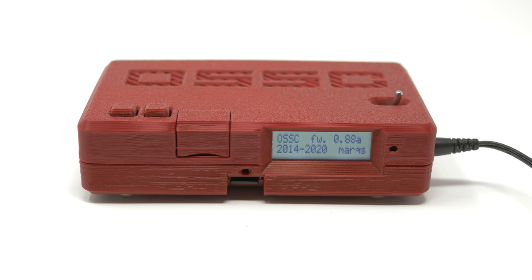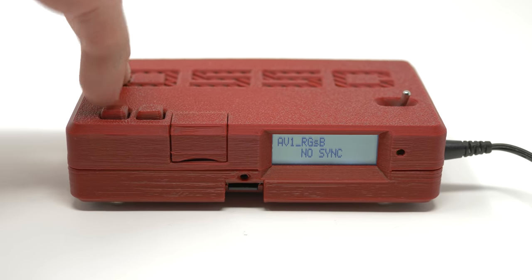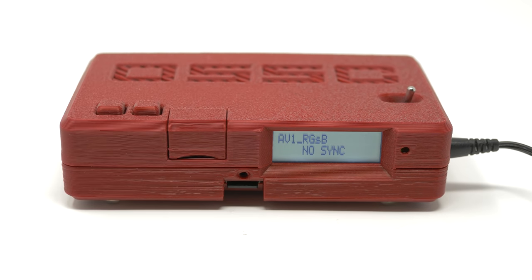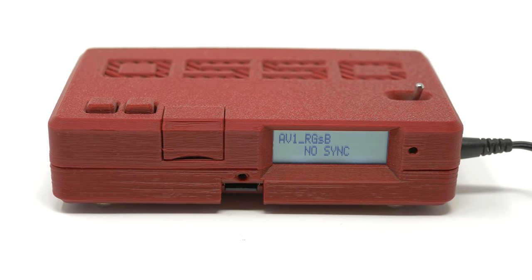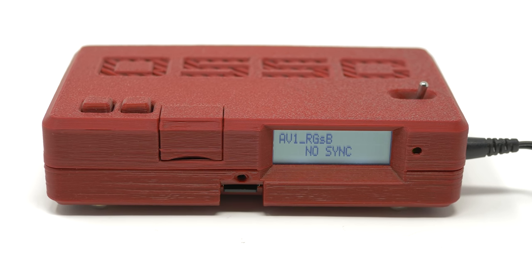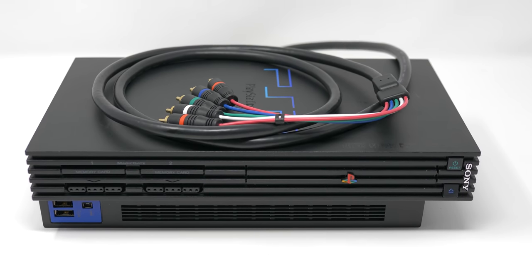The last thing to mention is a type of sync called Sync on Green, or RGSB. You'll only ever see this with PlayStation 2s when they're outputting 480p in RGB mode, and it's rare you'll need to use it at all. I'll go over PlayStation 2 outputs in a different video, but unless you have a very specific need for RGB, just get component video cables and use the component output from the PS2.